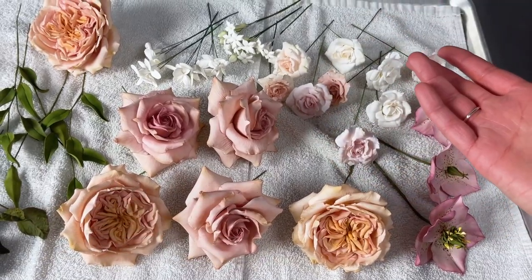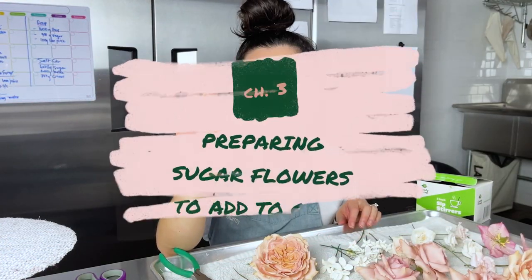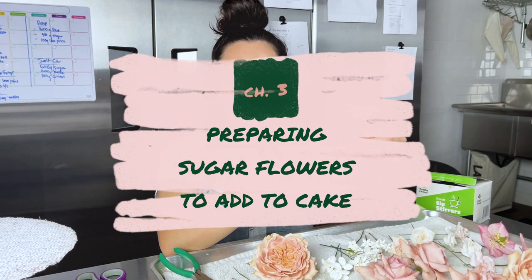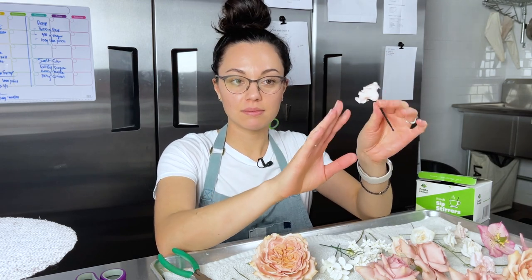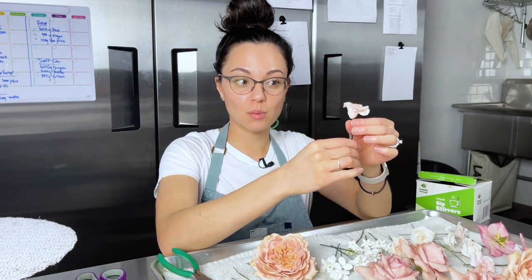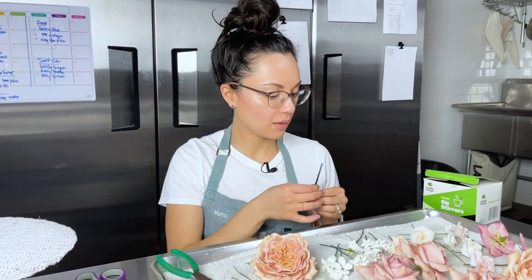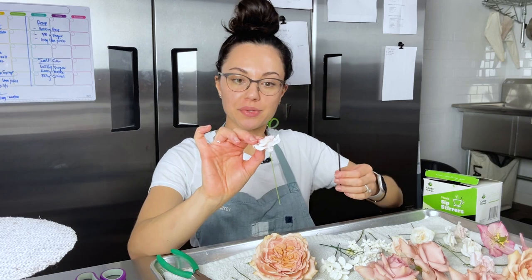I've had so many requests for how to insert sugar flowers safely into real cakes, so that's what we're doing today — the easy straw method. All you need are some really thin cocktail straws or stirring straws. You insert the wires into the straws and they'll be nice and secure going into your cake.